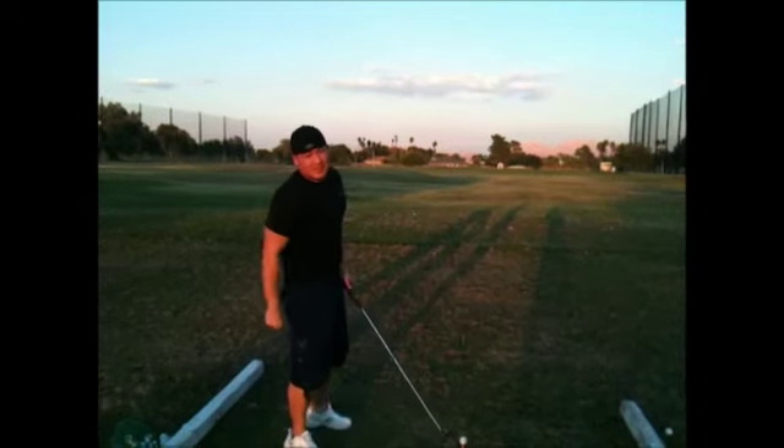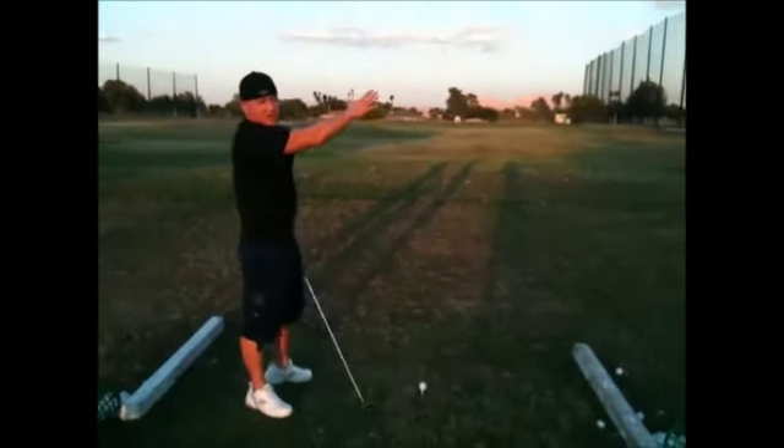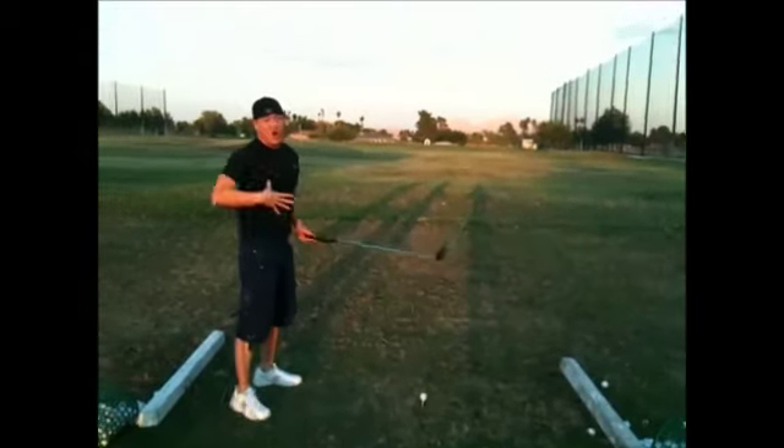I'm going to show you some lessons on how to hit a golf ball 300 yards. It's all in the hips.